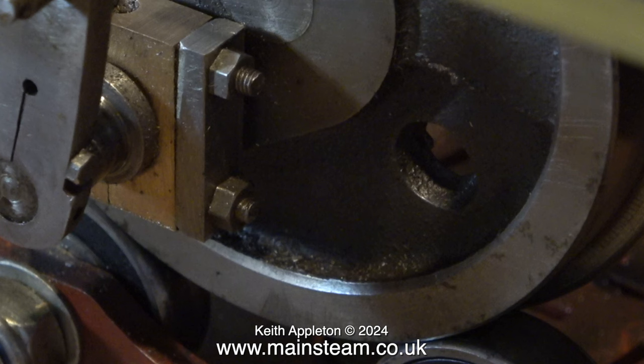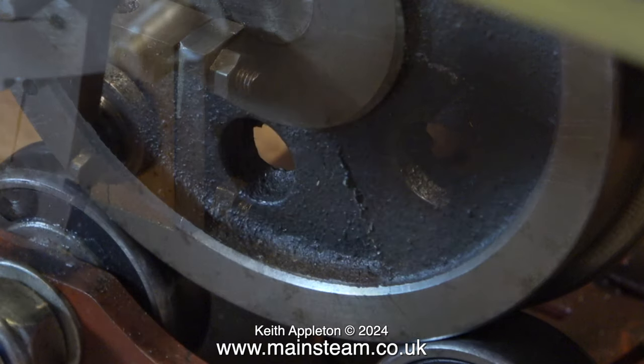This steel plate that holds the coupling rod brasses in place is not very well finished — there's even a chunk out of it. I'm sure I can improve on that, and I'm also going to round off the tops and bottoms of the brasses.